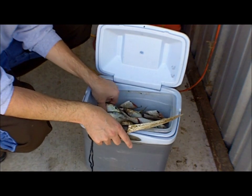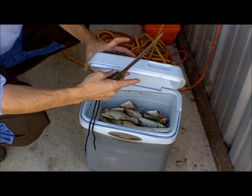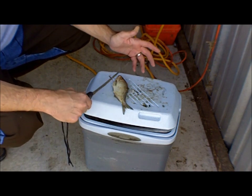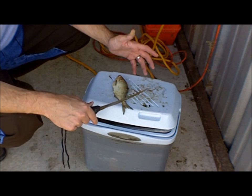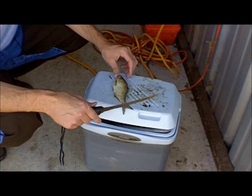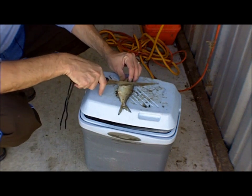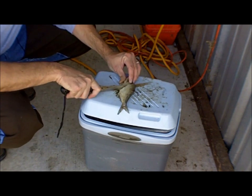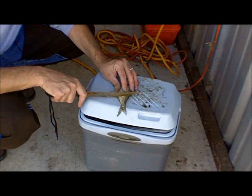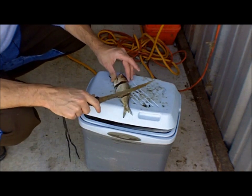Alright, so these are just some big shad that I have here. Depending on the size of bait that you want to use, you could obviously use this whole piece of shad for bait. But specifically for cut bait, what I like to do is cut right behind the head here and cut this section off. Then go right back here behind the dorsal fin and cut this tail portion off.